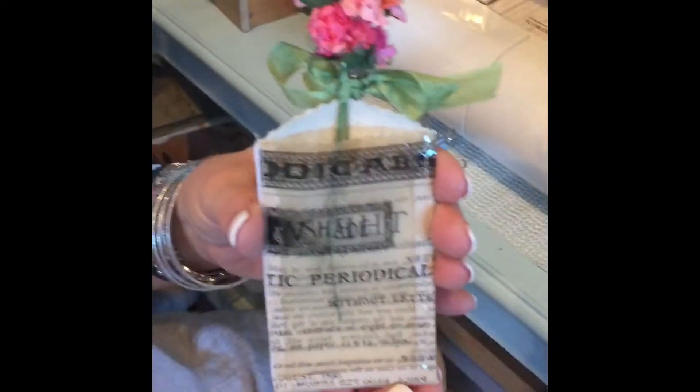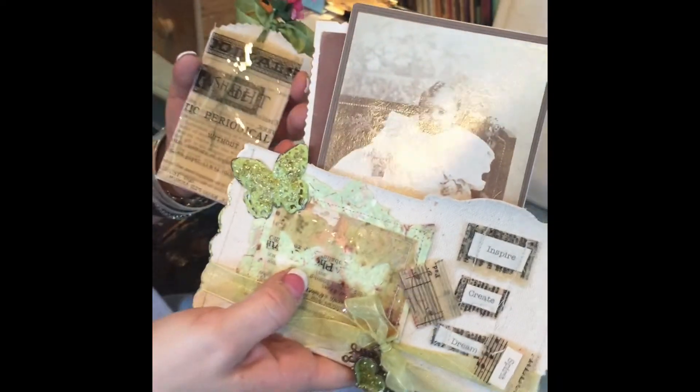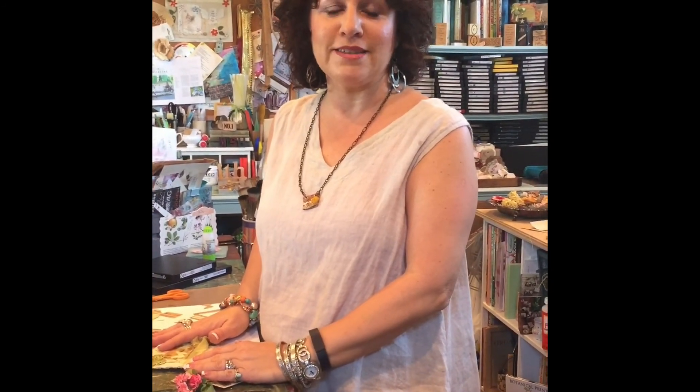I hope you've enjoyed sewing with resin paper today. Thanks for joining me. Be sure to check out my blog, chanteljohnson.blogspot.com, and iceresin.com for more mixed media projects. Have a great day.